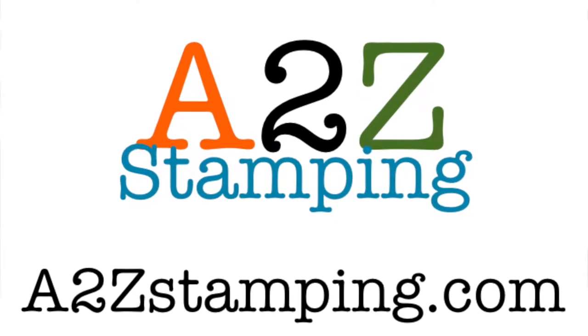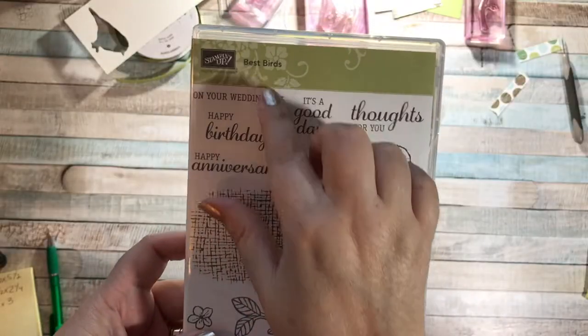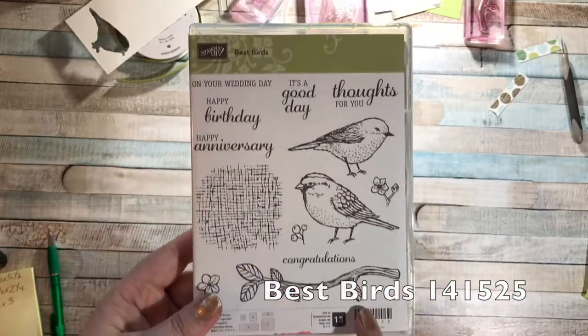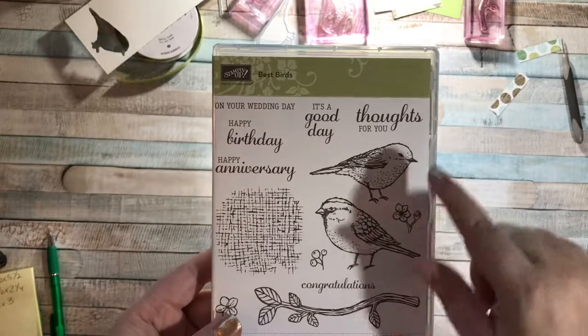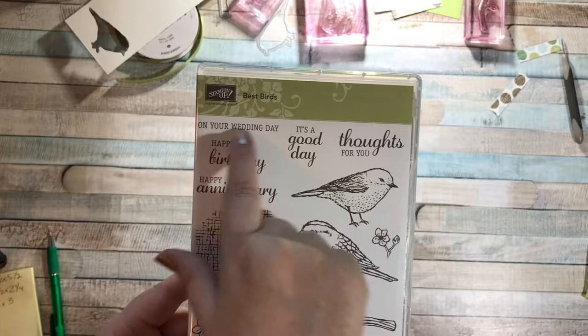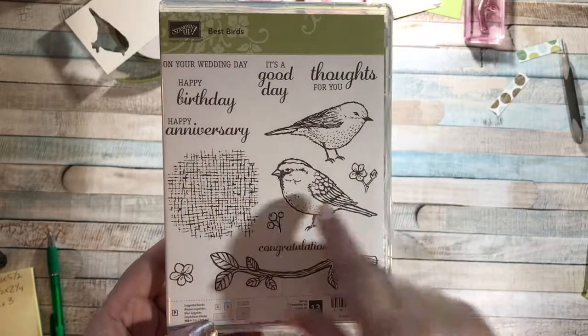Hi guys, it's Amy with A2Z Stamping, and today I'm going to make a simple card using the Best Birds stamp set. This is a really fun stamp set — it has a couple of birds, lots of sentiments: congratulations, thoughts for you, it's a good day, on your wedding day, happy birthday, and happy anniversary.